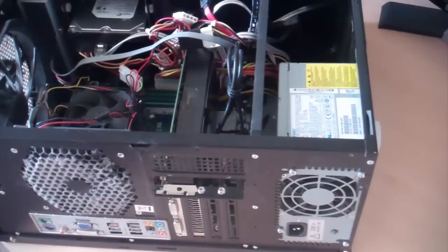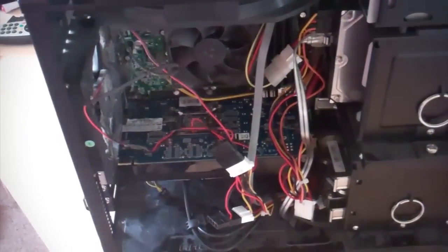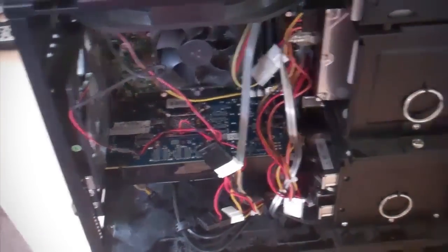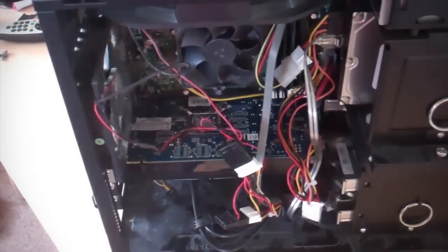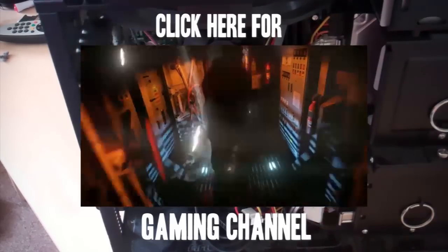I'm just going to reposition the cables, put the drive bay back in and we are done. Everything is back in the PC now — the graphics card is in place, the drive bays are back in and everything is all connected back up. That's basically it. Thanks for watching guys, please leave any comments below, feel free to subscribe and I'll catch you in the next video.